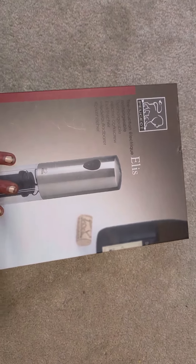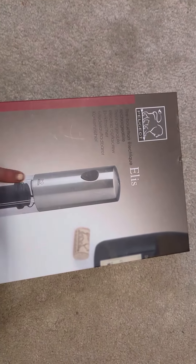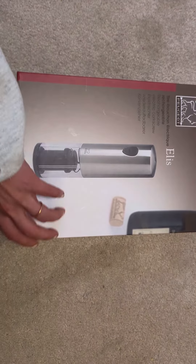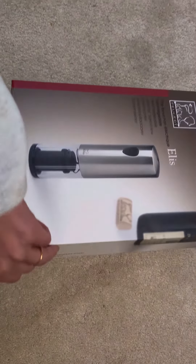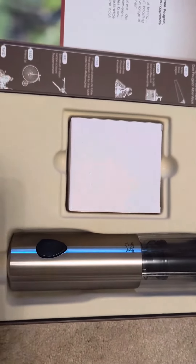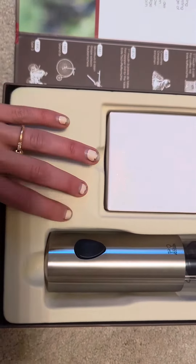Since Christmas is around the corner, I decided to purchase the Peugeot Elis Rechargeable Electric Corkscrew for my mother-in-law. The reason why I like this so much is because I personally have one and it keeps everything hands-free and really simple.